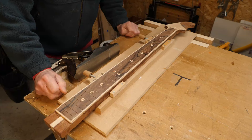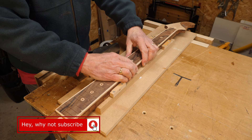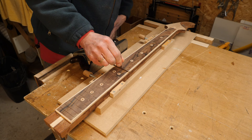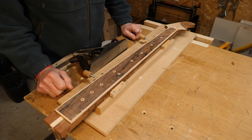I've got my neck strapped into my neck-holding jig, clamped to the bench using my bench dog, so it's all nice and secure. Just before the holidays I sharpened this plane, so it should be nice and sharp. I want to cut a 16-inch radius into this neck.